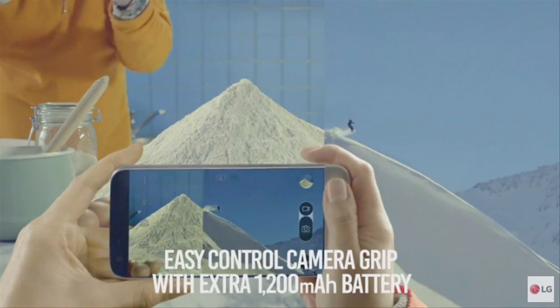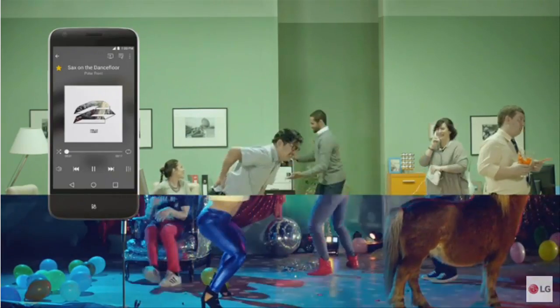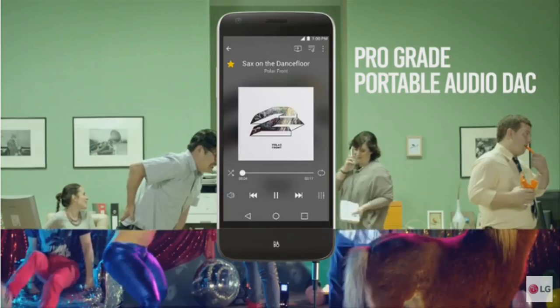LG has unveiled two modules for the LG G5. One is a 32-bit digital-to-analog converter working as a sound-enhancing module. It is named the LG Hi-Fi Plus and provides a technology for improving sound quality.